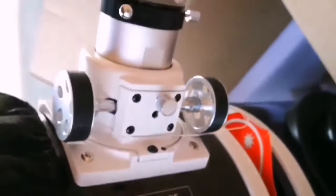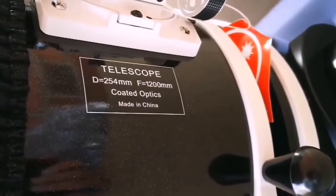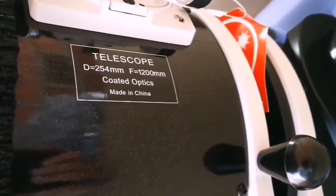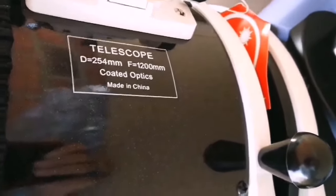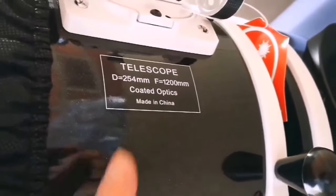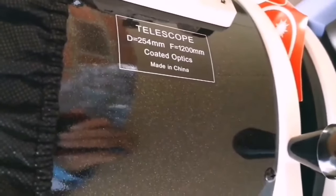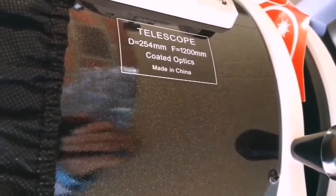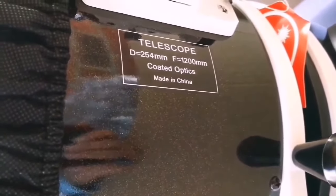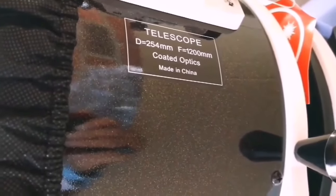That is the massive eyepiece focuser — you can see the size from this angle. This is a 10-inch telescope, 250 millimeters, focal length 1200. The F-number or focal ratio, which means how wide you can see the sky — the angular width of the sky through this — is quite good, around 5.7 or 4.8.